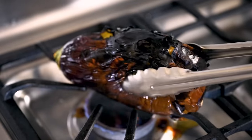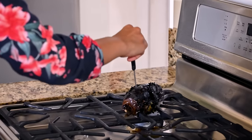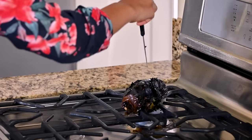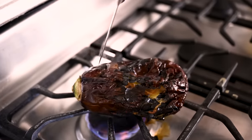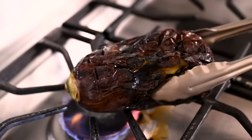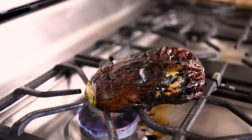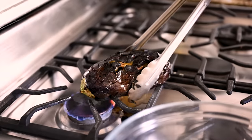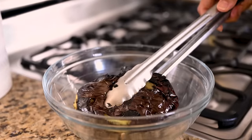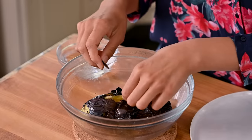By this point the eggplant should look like it's seen better days. Take a paring knife and if it easily slides in and meets very little resistance, it's done. But if the skinnier top half isn't as soft, scoot the eggplant to cook that part for just a few more minutes. Your stove will be a bit messy, but it's nothing that vinegar and baking soda can't handle. Gently scoop up your eggplant, add it to a large bowl, cover it, and steam for five minutes — this will make it easier to peel.